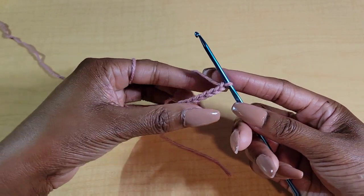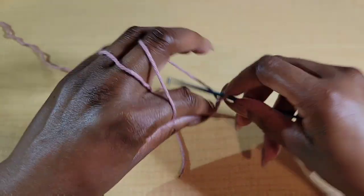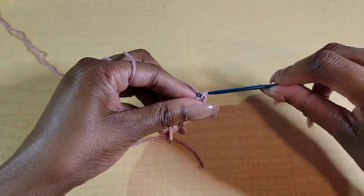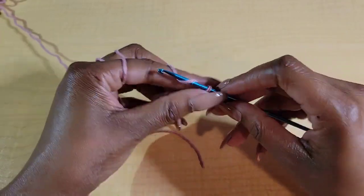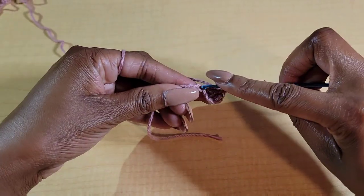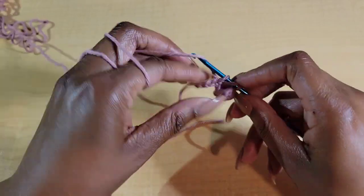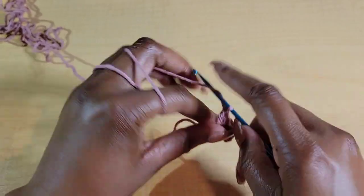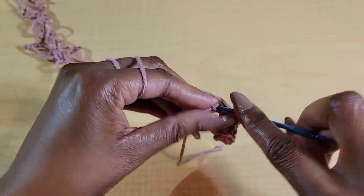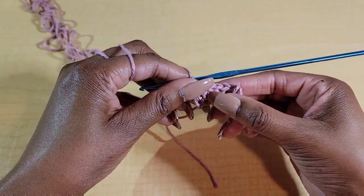Once you have your foundation chain done, we're going to skip this first chain and double crochet into the second chain from the hook. Yarn over, insert your hook, pull up a loop, yarn over, pull through 2, yarn over, pull through 2. We're just going to put 1 double crochet in every stitch across. You should have either 7 double crochets or 9 double crochets — 2X and 3X should have 9. So 1, 2, 3, 4, 5, 6, 7. Perfect.